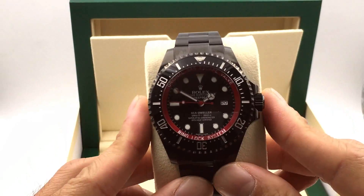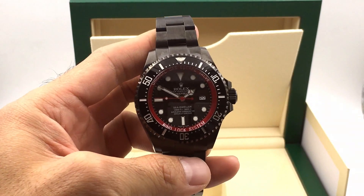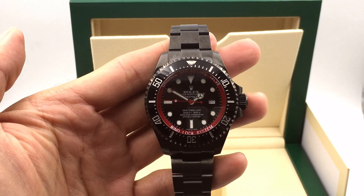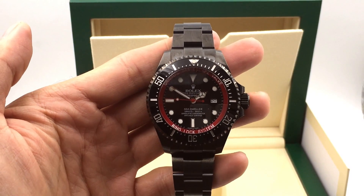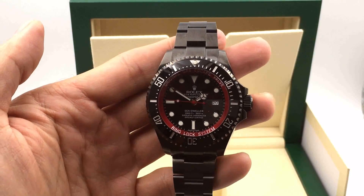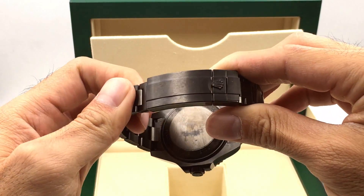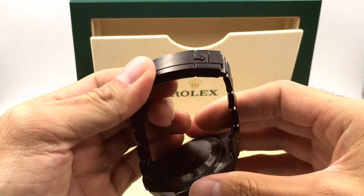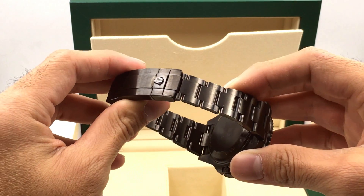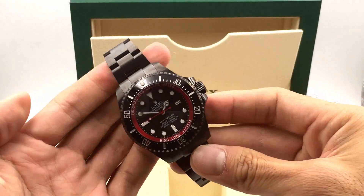So let's take a look at what is so cool about this watch. This is a Deepsea and it normally comes in stainless steel, but some customers have asked for it to be PVD or DLC — diamond-like coating — so that it now looks black. It's very subtle and different. You're looking at about a $2,000 to $2,500 upgrade and it takes about three to six weeks.